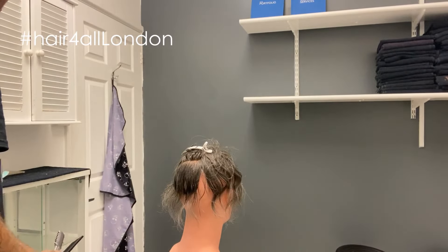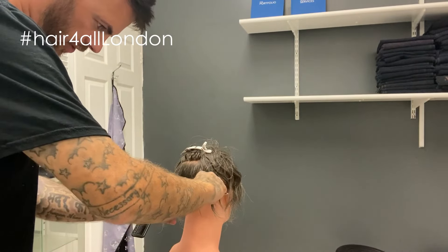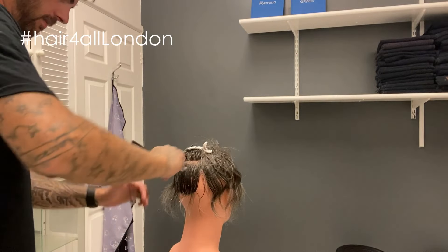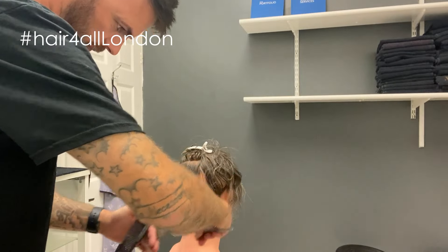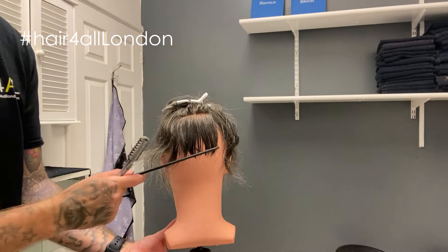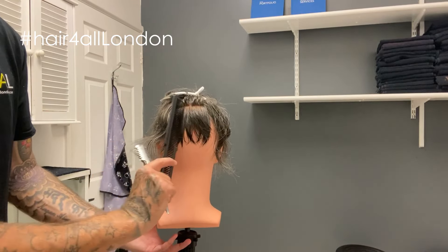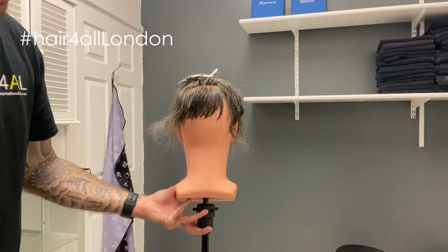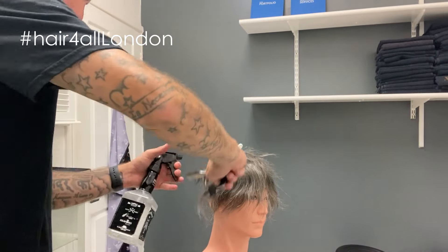We'll do the spray again, and then using that underneath section I'm just going to re-razor this hair sitting on top. Basically as you go, the layers always end up roughly the same length, so when it's dry and we pick it up and start chipping into it a little bit through the top sections, it will sit nice and textured all the way through. I've done the back and one of the sides.